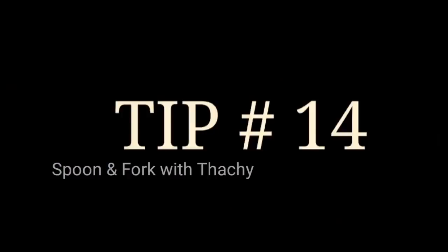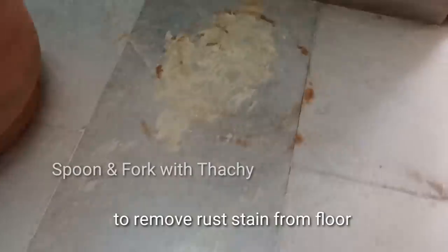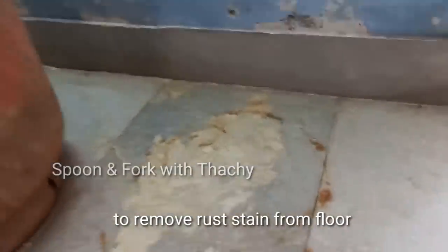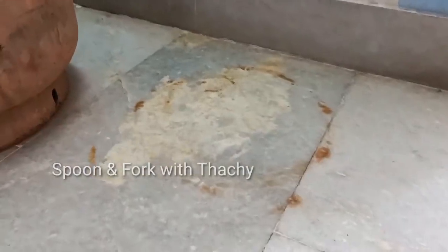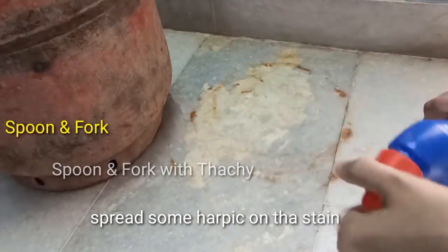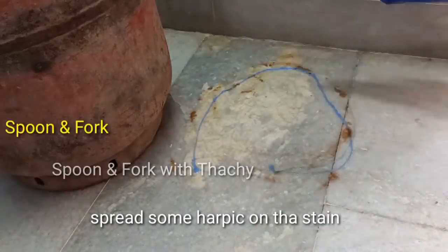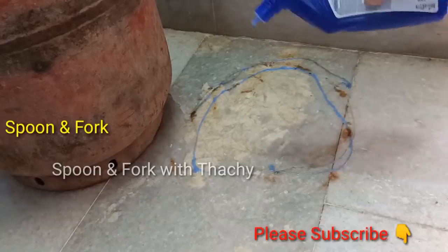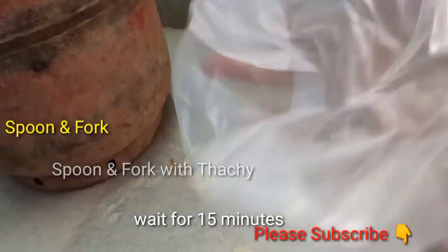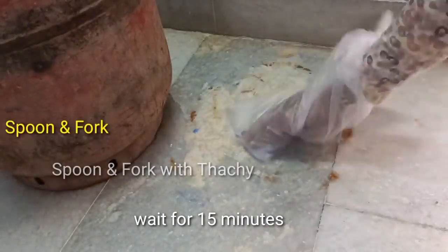This tip is to clean the top of the floor. It will clean the top of the gas. Now we will use the Harpik solution. Let's have a cloth in the next one. At the bottom, it will spread everything and you can stick it in your hand.